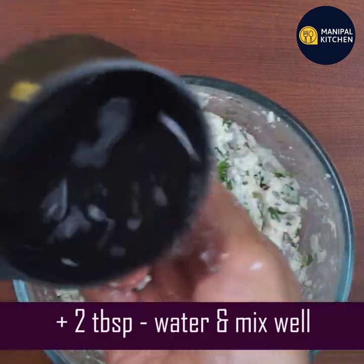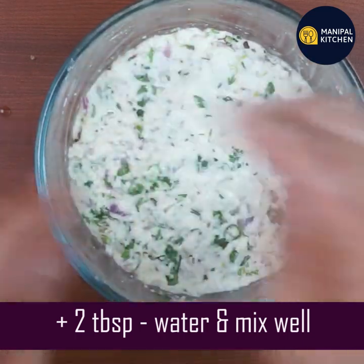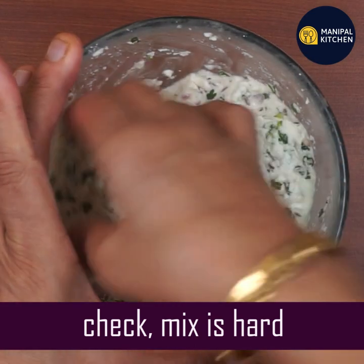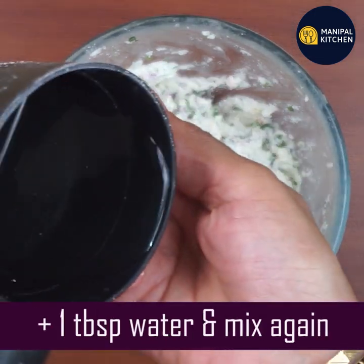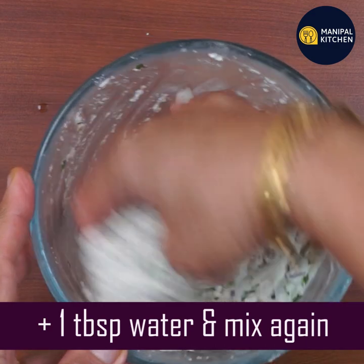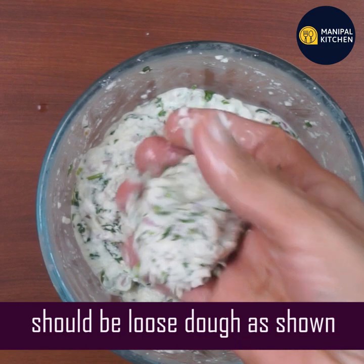You can mix it in a cup and let it rest. Mix until it comes together. It will be a little loose dough. It will also have a consistent texture — wash that dough with the hand.